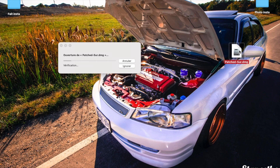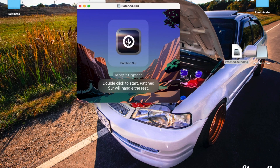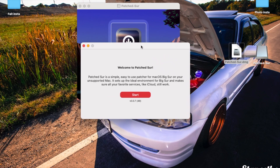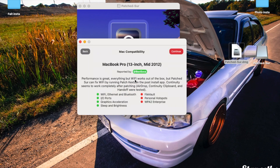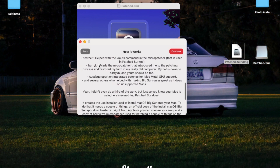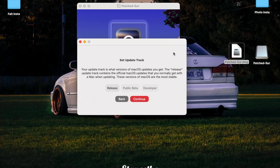Once the download is done, close Chrome. Double-click the DMG to open it — no need to right-click and open; you can just double-click now, which is a fix. Open the patcher and you'll see: 'Welcome to Patcher — a simple, easy-to-use patcher for macOS Big Sur on unsupported Macs.' It sets up the ideal environment and makes sure devices like iCloud still work. Click 'Start Now' and it will automatically find your Mac.